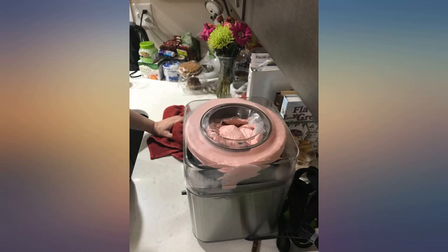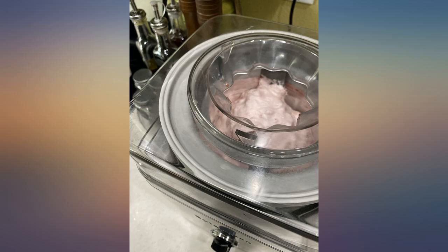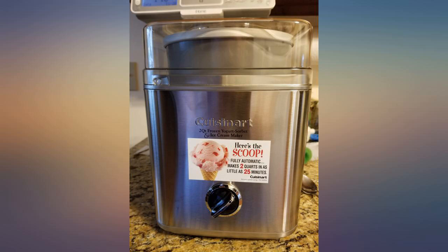We bought this ice cream maker because we were tired of store-bought ice cream that's mostly air and chemicals. I have used this 3 times in the first week and really love it.